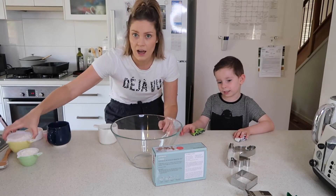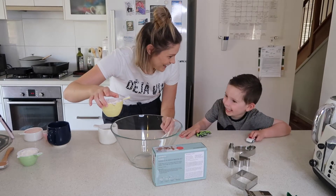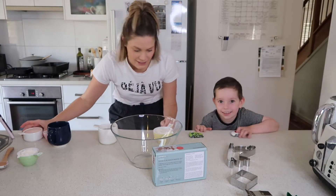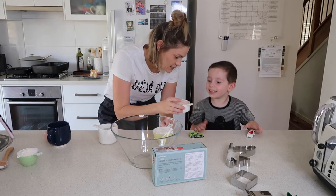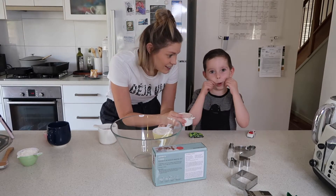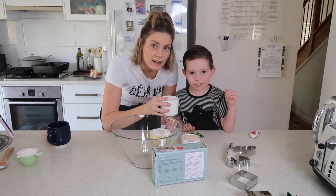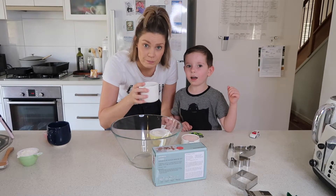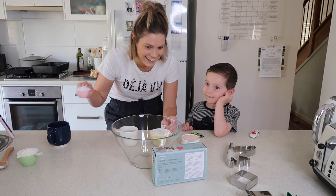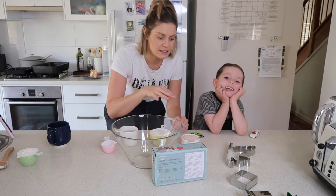You're going to need a cup and a half of flour — I don't think it really cares what flour you use. Half a cup of salt, two thirds cup of water — chilled is preferable — and a tablespoon of vegetable oil. And then of course you're going to need some cookie cutters.